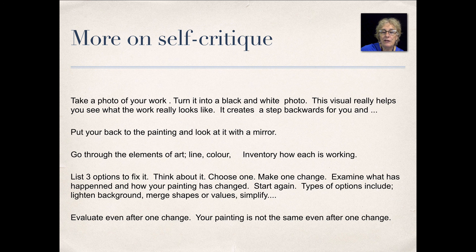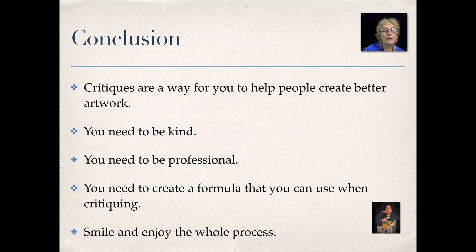Evaluate even after one change. Your painting is not the same even after one change, so keep that in mind. Those are all important things to do.